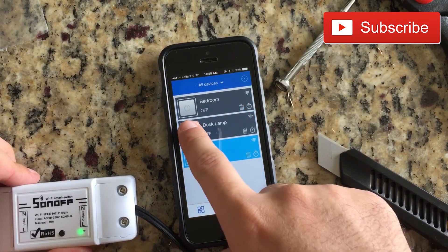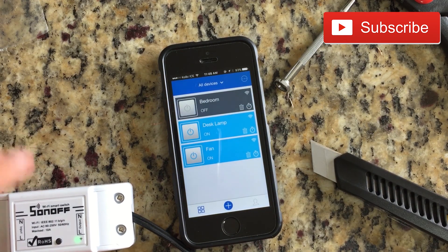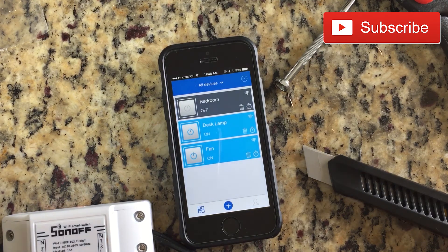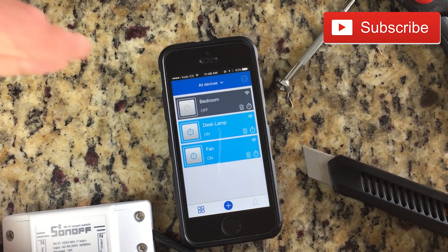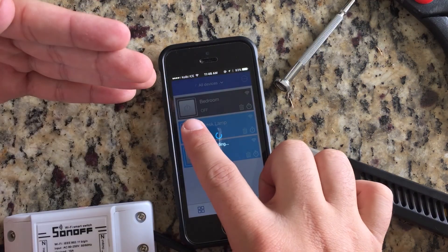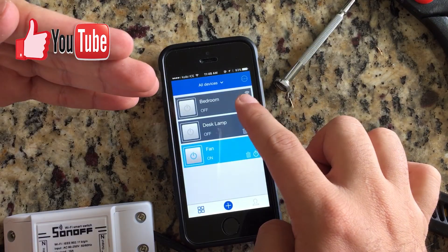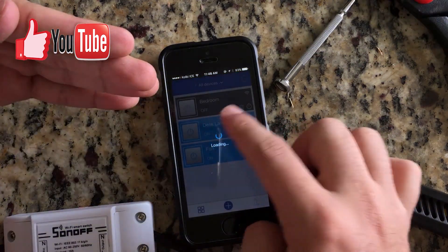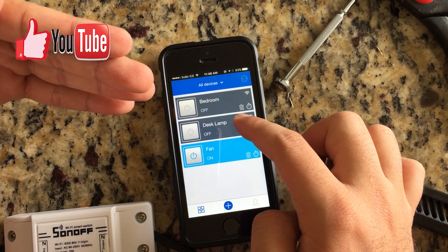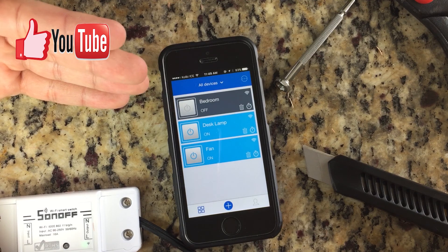Now I have three devices. Let's see if it works — here is the light. When I click on this lamp it shuts down, and this way it turns back on. You're able to control the desk lamp from all over the world when it has an internet connection — quite cool.